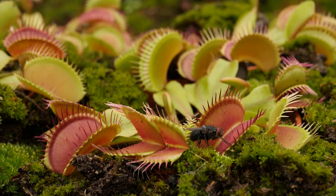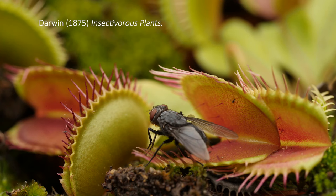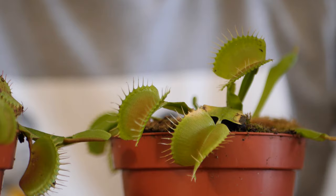We all know how they work — a fly triggers the hairs and it shuts. Critically, the fly has to trigger the hair twice in a row; that's how they avoid false alarms. One week later there were no flies, two weeks nothing, and there are still no flies in these things.